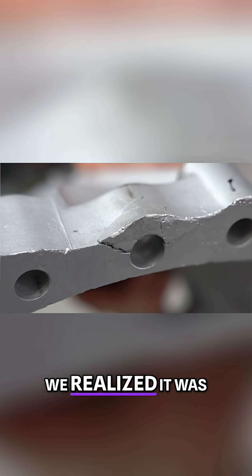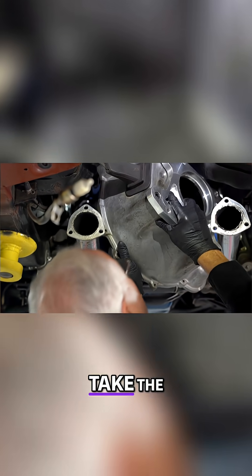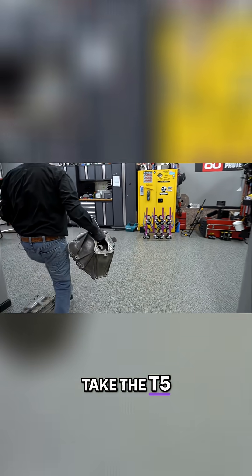When it came in we realized it was damaged, so we're not going to be able to use it. We're going to take the original bell housing and modify it to take the T5 transmission using a transfer plate.